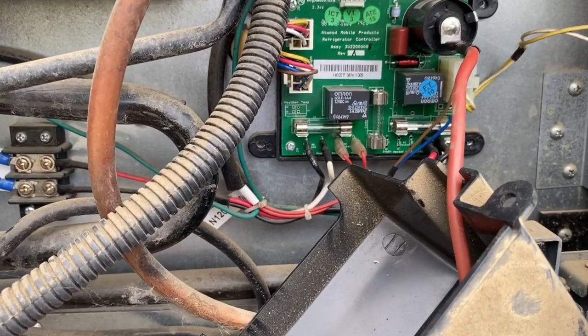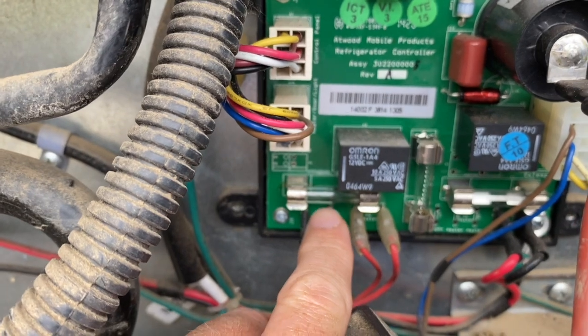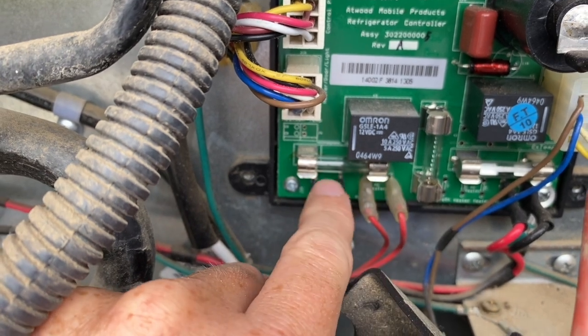All right, I found what looks to be the problem. I know you can't see it very well, but there's a couple fuses back here and this fuse right here is blown. It's a three amp fuse, so I'll go ahead and change that.